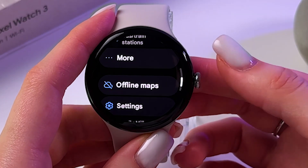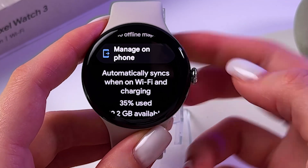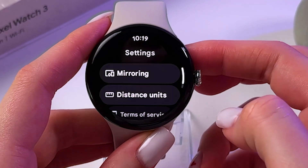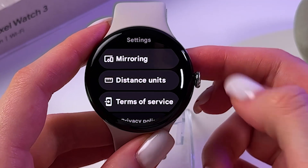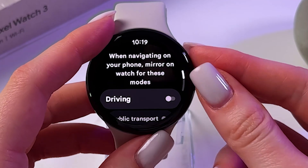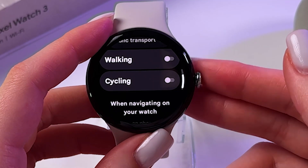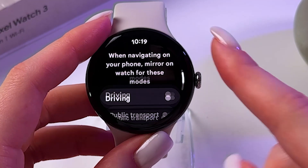You can also find offline maps here, though you need to manage those on the phone first. In settings you can change distance units, enable mirroring for driving, public transport, walking, or cycling, and enable to mirror on phone.